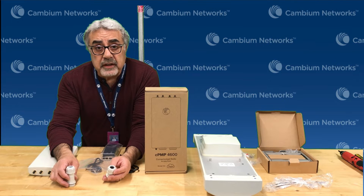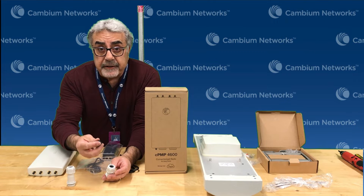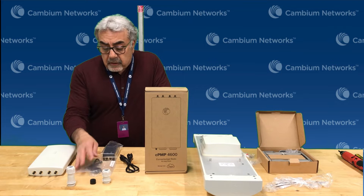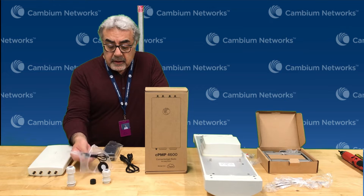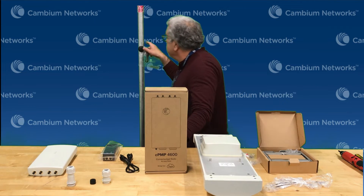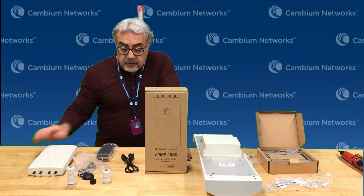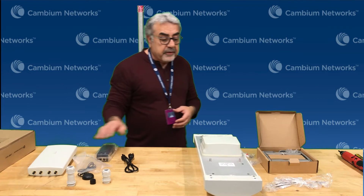So if you are using SFP, you would take the plug out and insert this one right here so that you seal it in, and you open that up using the opening. Also included in this package is an SMA GPS puck with a magnetic base that will attach to a pole. We have a POE power supply and, of course, a power cable. This covers the contents of the 4600.